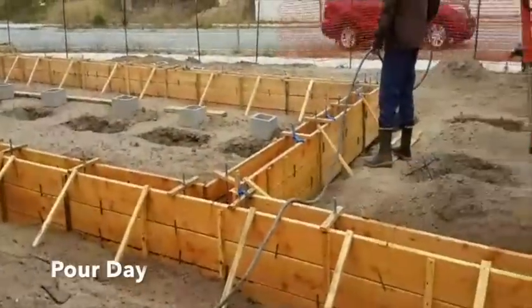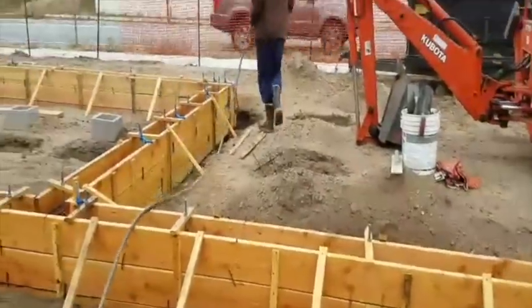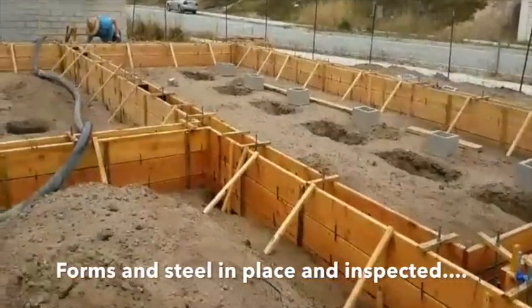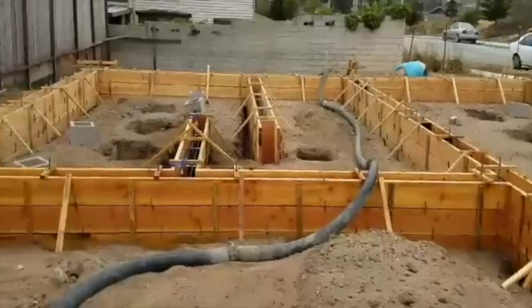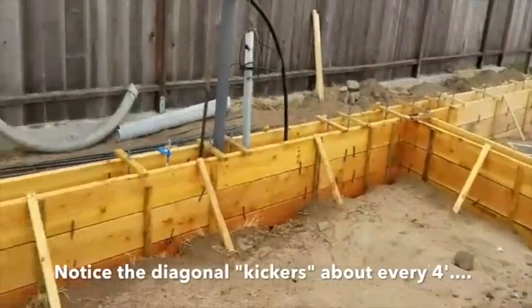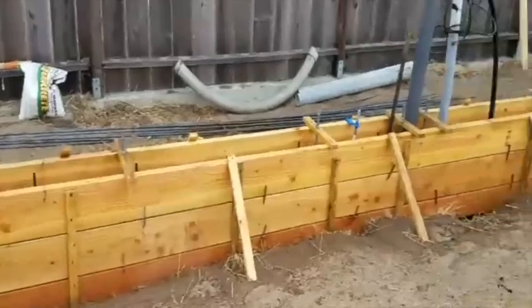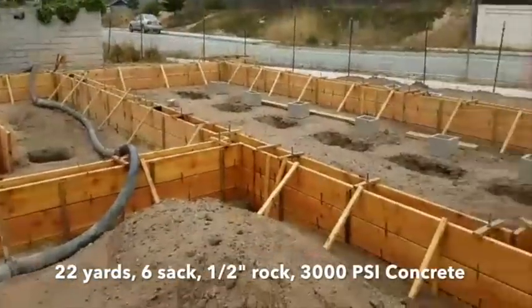Monday morning — we had our inspection and we're ready to pour. Josh is going around getting everything wet, getting the footings and all the lumber cleaned off. We used to use form oil or diesel oil on the wood to keep the concrete from sticking, but building code does not like getting any oil on the rebar. So we're just using water nowadays and trying to avoid all that. It seems to work fine if you wet it down.